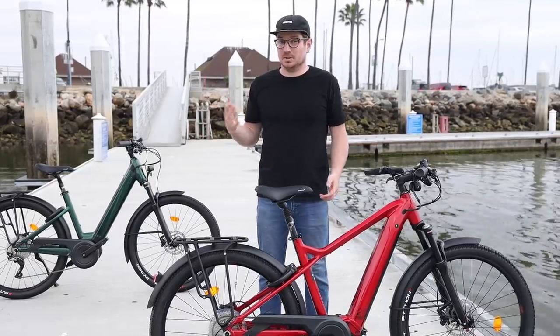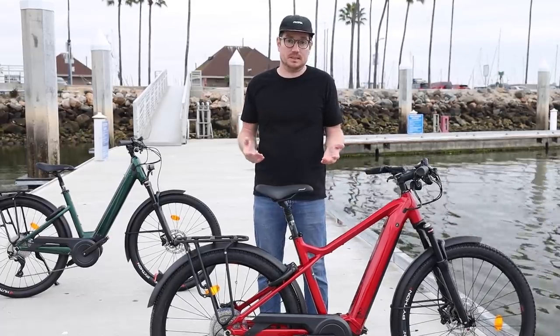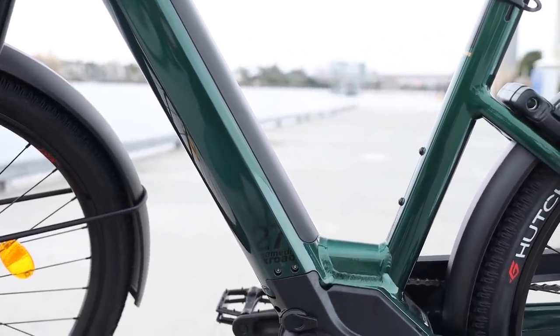The X-Road is now also available as the X-Road FS, which is the full suspension version — worth considering if you want added comfort and more traction. The X-Road has always been a really popular bike in the shop, and with these new options it's going to be even more popular this year, especially with the open frame that lets a lot of people step in and out of the bike easily. If you have any questions about this bike or e-bikes in general, just reach out or leave a comment below. We look forward to seeing you in the future!